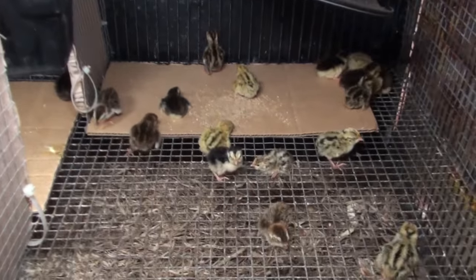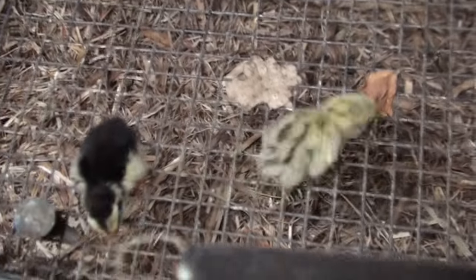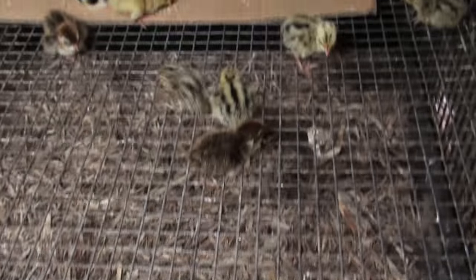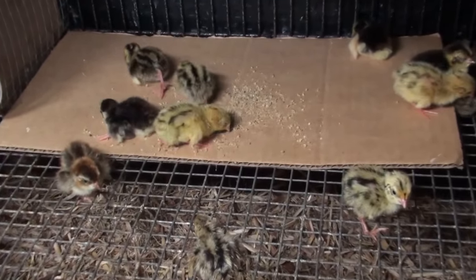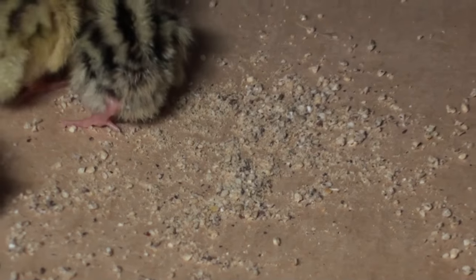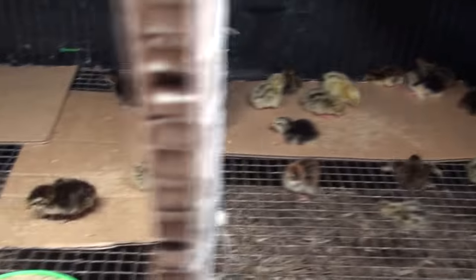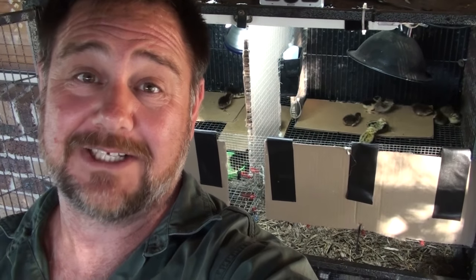It's been five minutes and they seem to be settling in very well — very active, looking for things, pecking at their food, playing, sleeping, doing things that normal chicks should be doing. I can't see any deformities in any of them; they all look very healthy. And there you go, that's how I incubate quail eggs and put them in the brooder once they've hatched out. Thanks a lot for watching — if you've got any questions, put them below. Don't forget the blog at selfsufficientme.com. Bye for now.